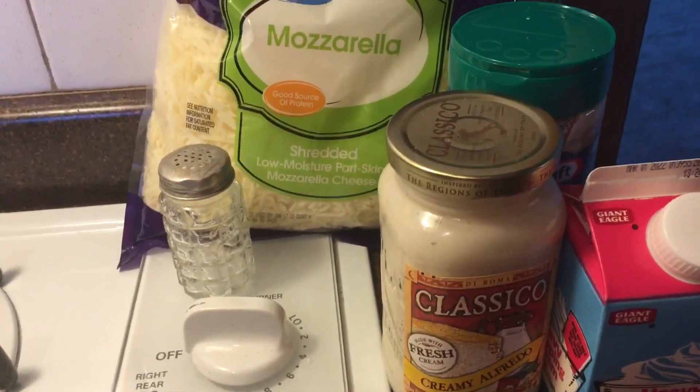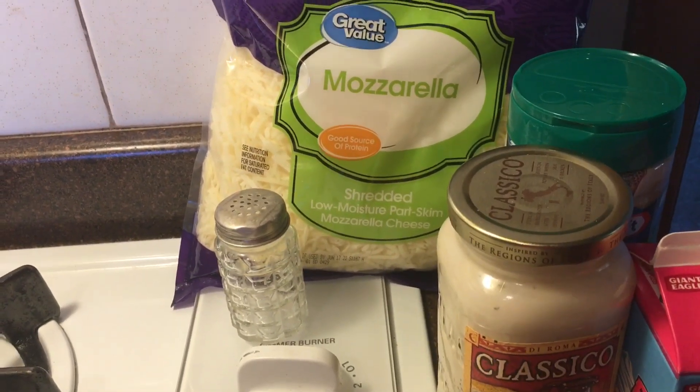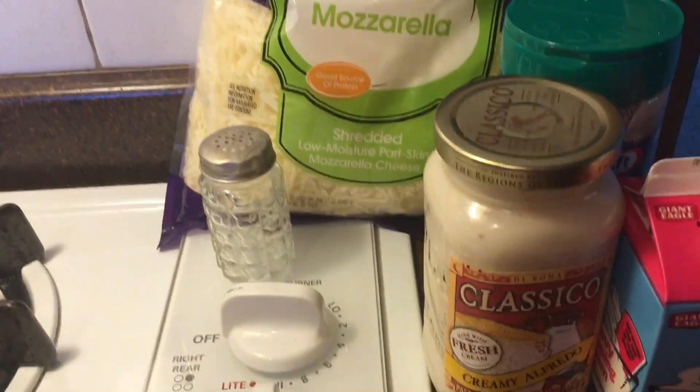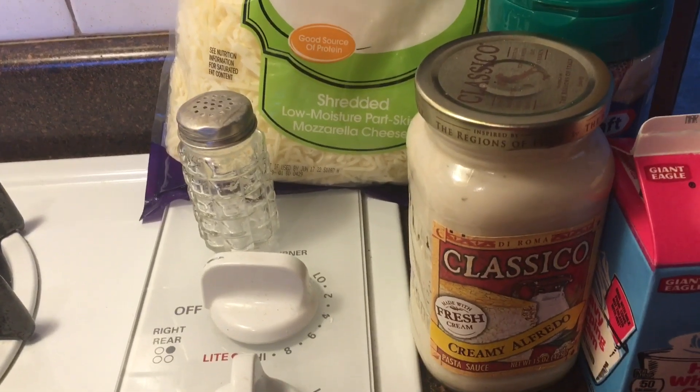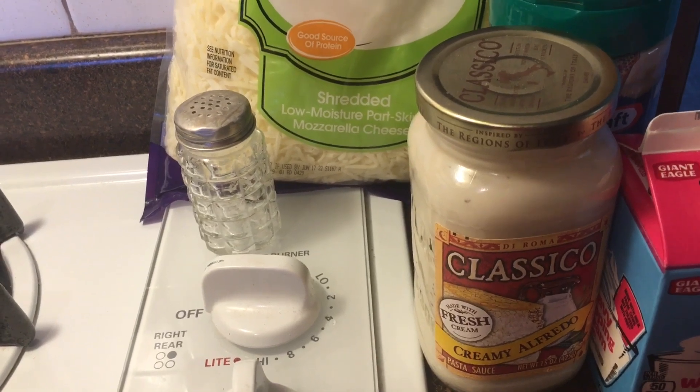What's up TCG fam, it's your girl Tiffany and I am back with another segment of 'In the Kitchen.' Today I am going to be making alfredo pasta.